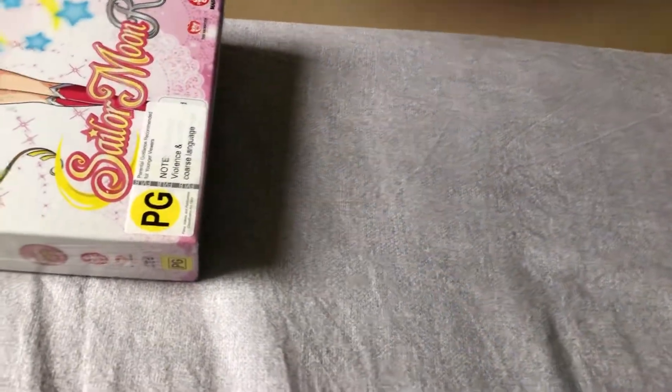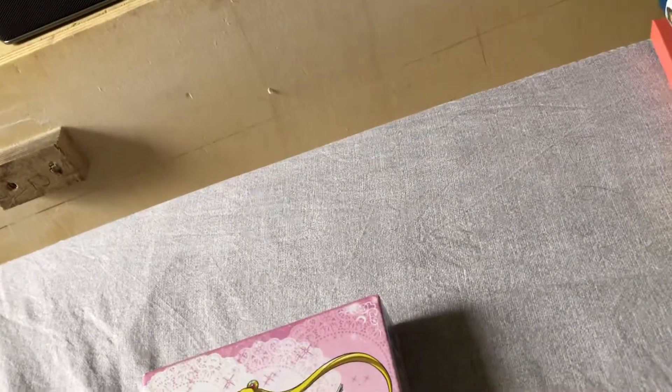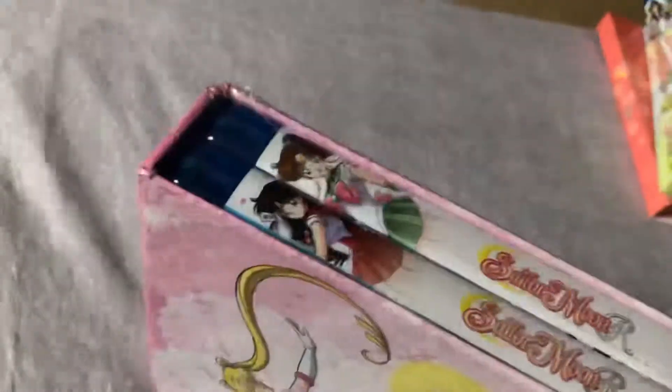Now we're going to open Sailor Moon R, and of course we'll also be opening S and part two of Super S, which are not in the same shell case but in the same outer plastic hardware case.